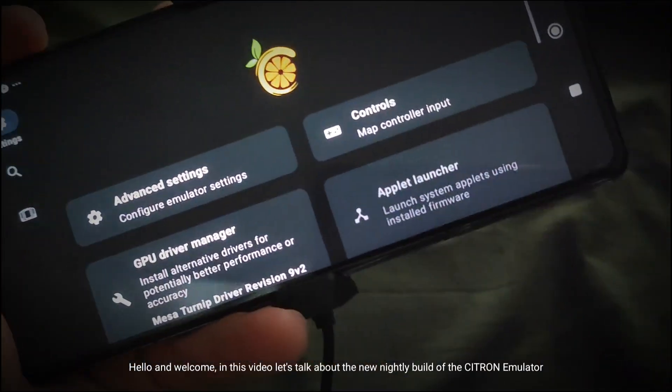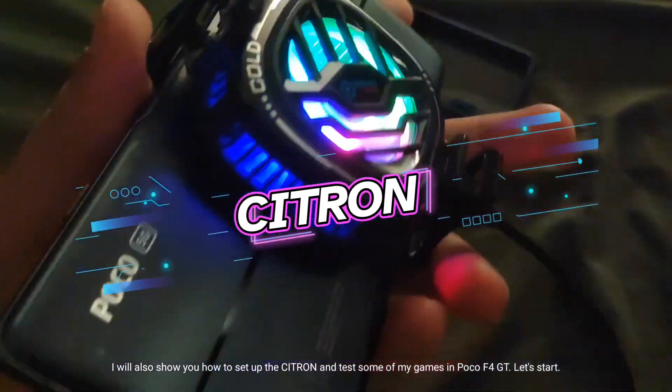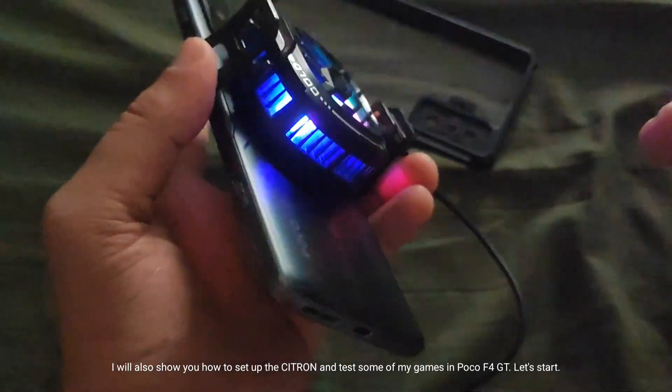Hello and welcome. In this video, let's talk about the new nightly build of the Citron emulator. I will also show you how to set up Citron and test some of my games on the Poco F4 GT. Let's start.